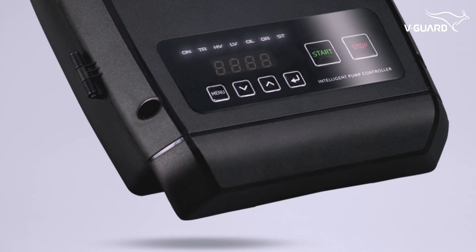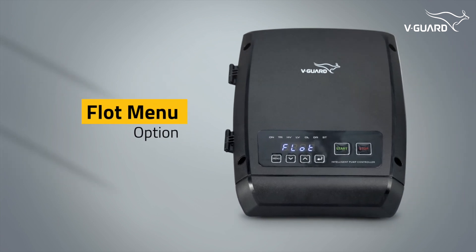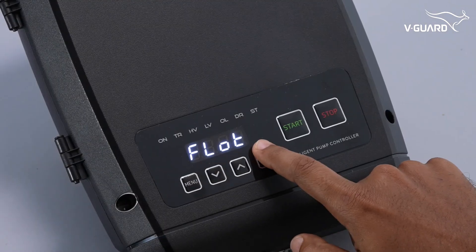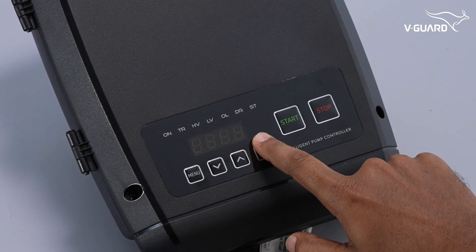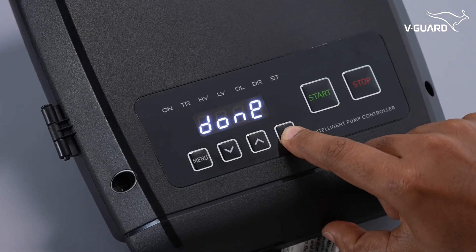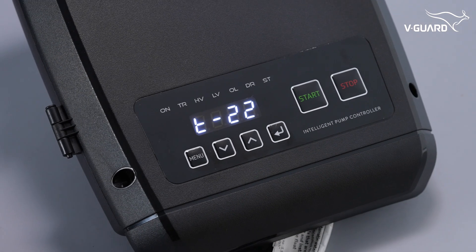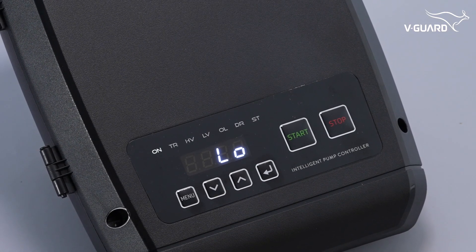Let us look at the various modes available in the intelligent pump controller. The float menu option allows enabling and disabling of the overhead float functionality. Press menu, then use the up or down buttons to navigate to the float option and press enter. Navigate to the EN option and press enter to enable the float functionality. The display shows 'done' to confirm your selection. When the overhead float switch is activated, the pump starts automatically and the ON indicator turns on.